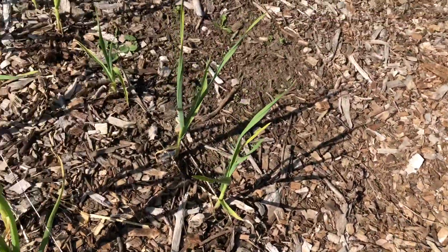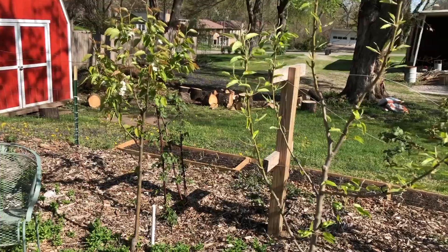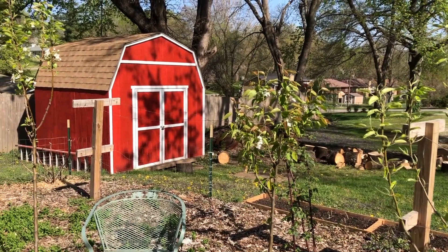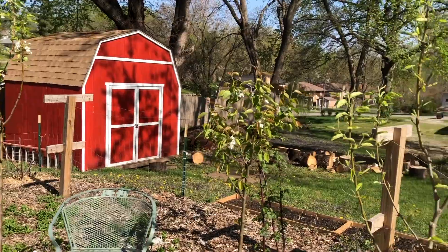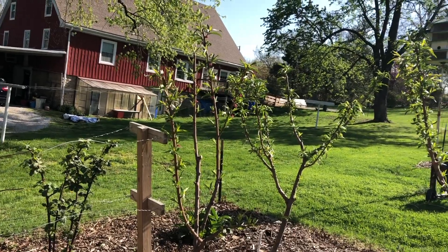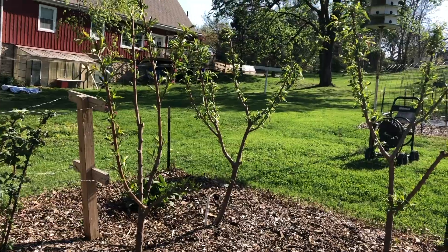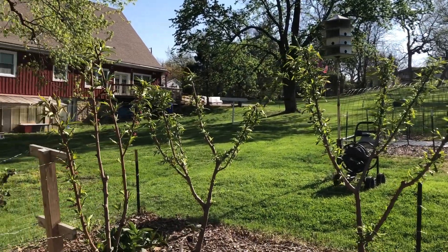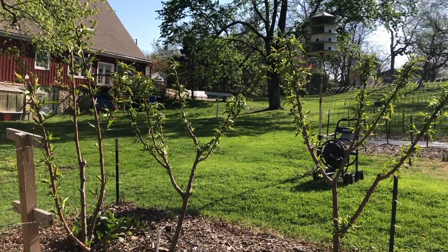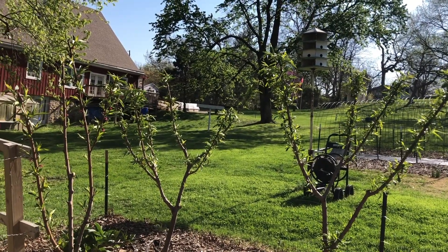We also have garlic coming up in two areas. We have three pear trees over here - three different kinds - and they have been flowering. We also have three peach trees. I know some of you are thinking they're awfully close together, but that was the plan - we're going to keep them cut low so we can actually reach the fruit and pick it instead of it being wasted by falling on the ground.